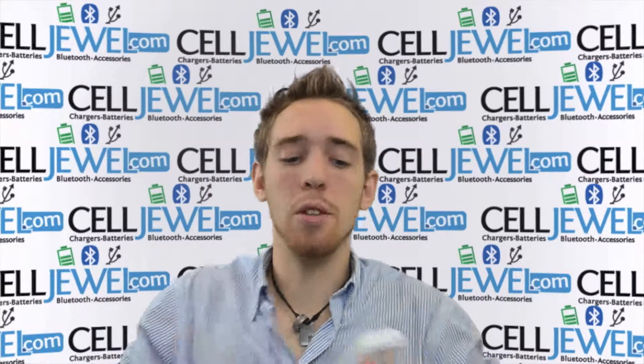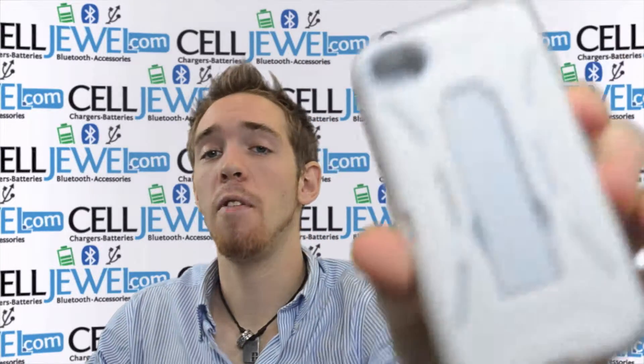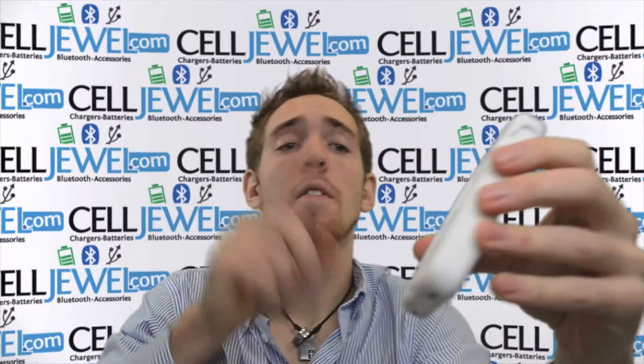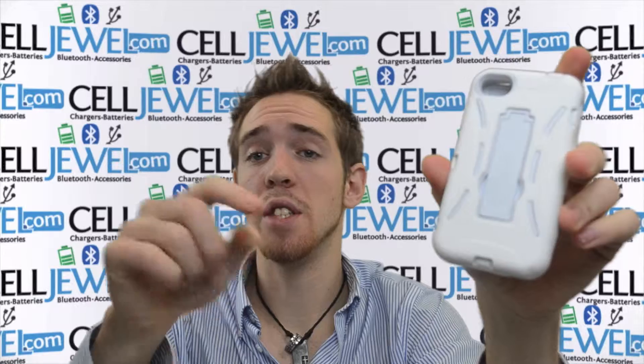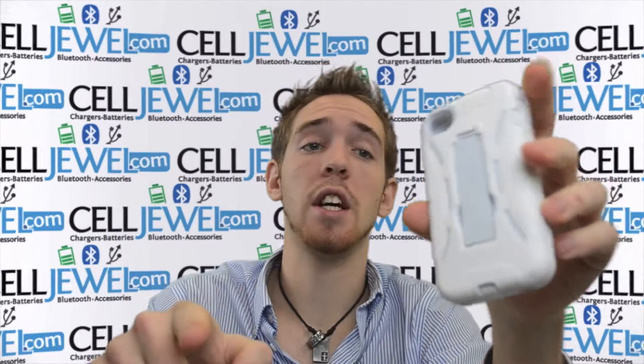Hello online shopper. My name is Andrew. I'm with CellDrawl.com. Today I'm going to tell you about the iPhone 4 hybrid case, the all white one right here. This is a great little case. If you are interested in buying this case, you can find the link for the CellDrawl website to go and purchase this in the description below, so you should definitely check that out.